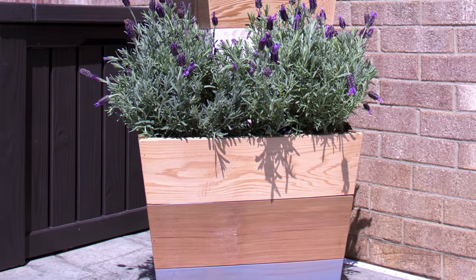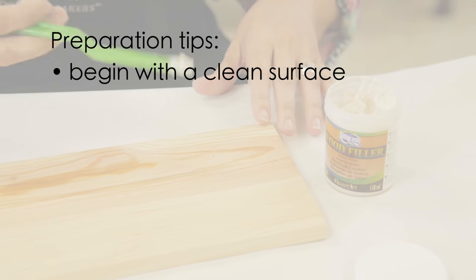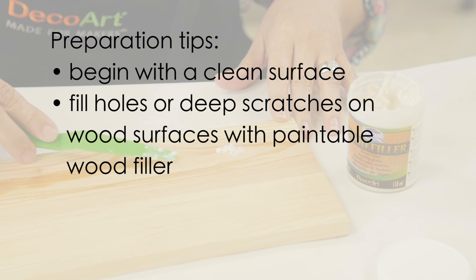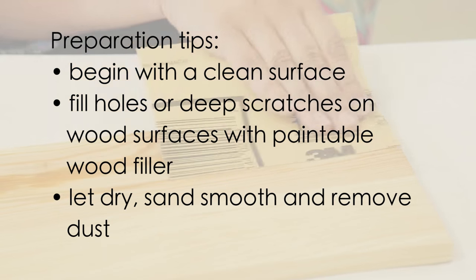Here are a few tips and helpful hints to get your projects off to a great start. Prep tips: begin with a clean surface. If necessary, fill holes or deep scratches on the wood surfaces with paintable wood filler. Let dry, sand smooth, and remove dust.